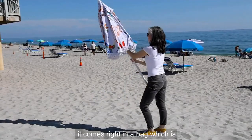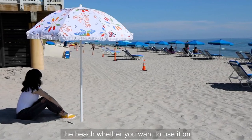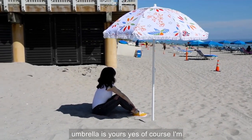I love this because it's portable. It comes right in a bag, which is fantastic. Whether you want to take it to the beach, whether you want to use it on your patio with maybe like your little bistro collection. And you know which umbrella is yours.